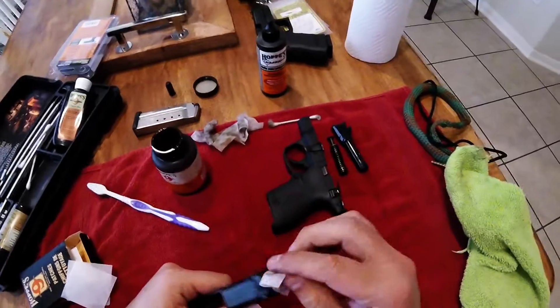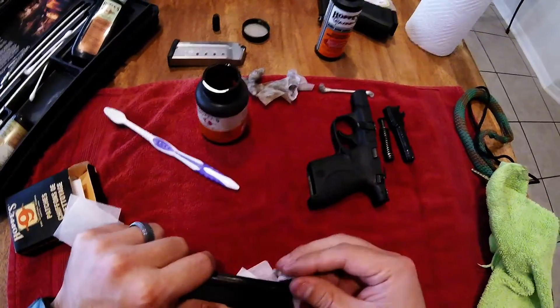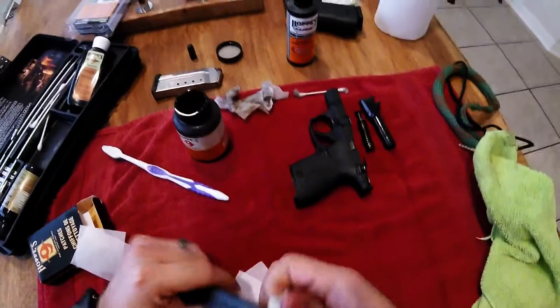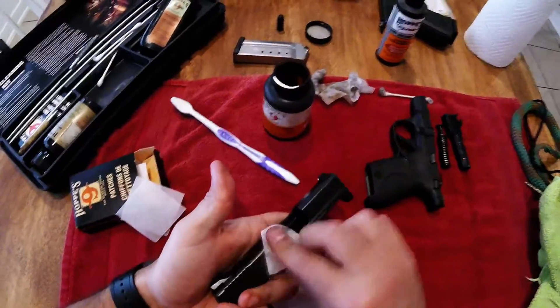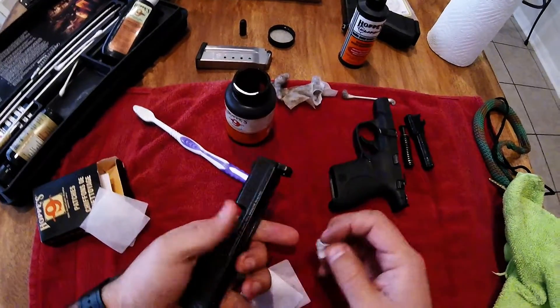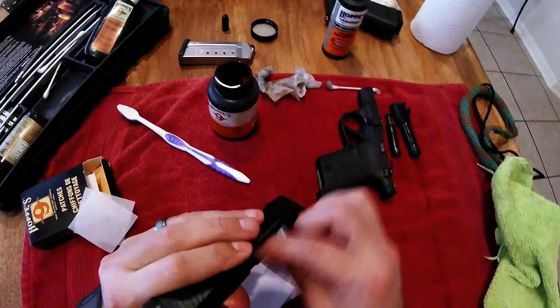It's been a great gun so far — excellent personal carry gun. I carry it every day, everywhere I go. I got the 40, so it packs a little bit bigger punch, but I guess you sacrifice a round or two. I've always just liked 40s.